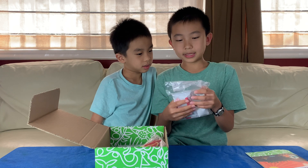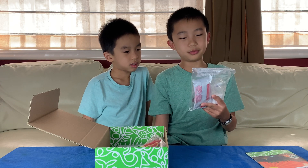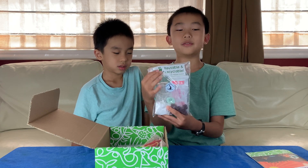The bag says that it's reusable and recyclable. This bag is made from 100% recycled material, which is cool. And again, this is Green Kids Crafts, so everything is made of green products.